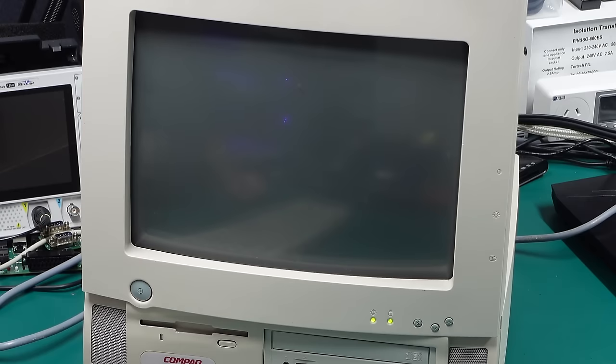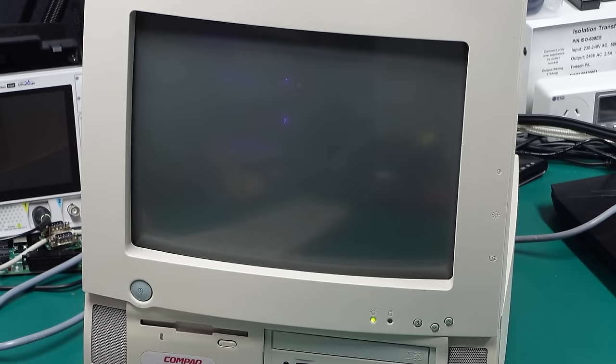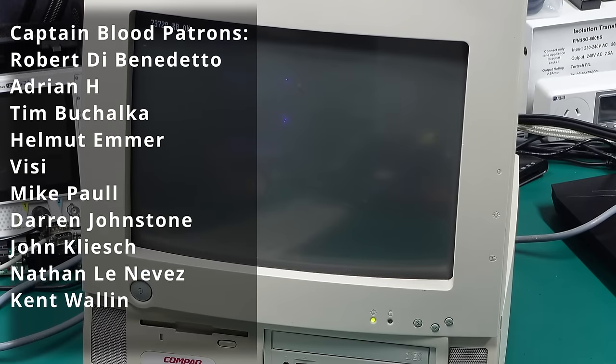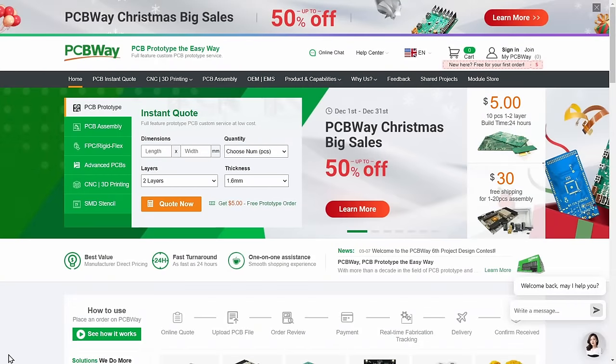Let's power this thing on. I've slowed down the shutter speed on that camera to properly capture the CRT. Once it eventually warms up everything looks pretty normal — it's going to count up the RAM, which is 72 megabytes, so I'm just going to skip that otherwise it'll take forever. I want to give a huge shout out and thank you to Kent Wallen who recently joined the Captain Blood tier on Patreon, and also a massive thanks to PCBWay for sponsoring this video.